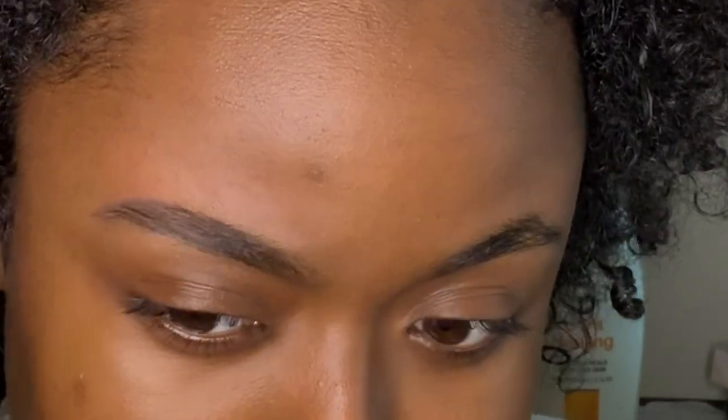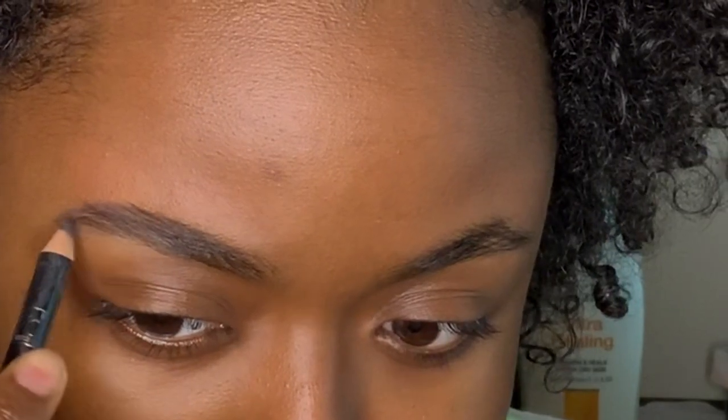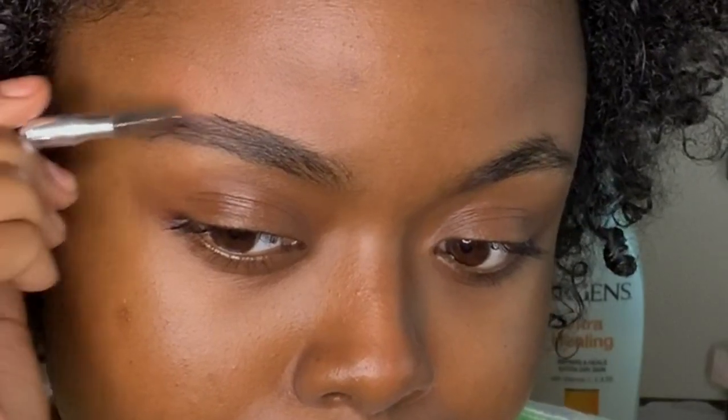If you notice, I'm not pressing that hard and I'm using small strokes — I'm not going to just make big long lines in my eyebrows because you want your eyebrows to look like natural hairs.